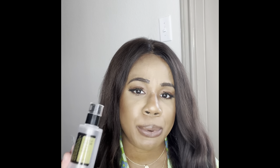Like I said, I'll be talking about the Advanced Snail 96 Power Essence. The packaging is very simple, but who cares because the product works. It's bomb.